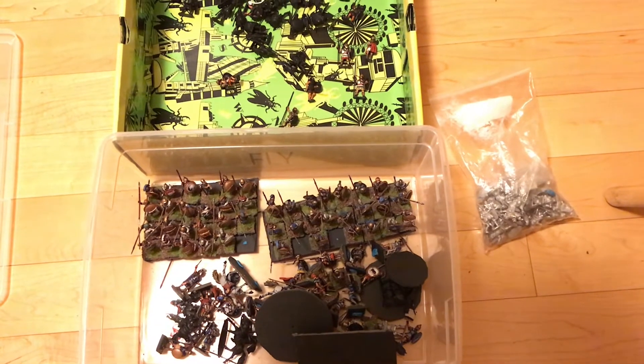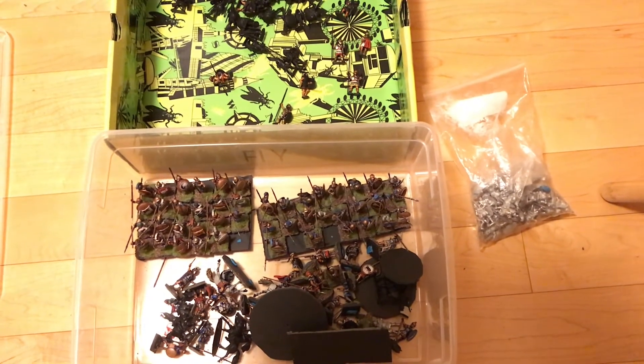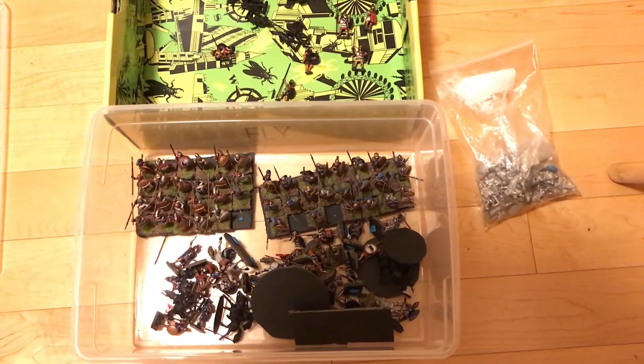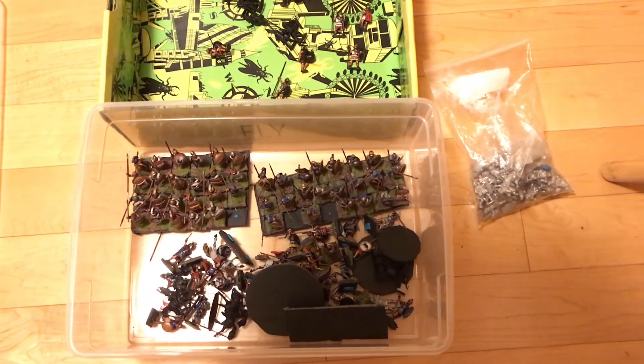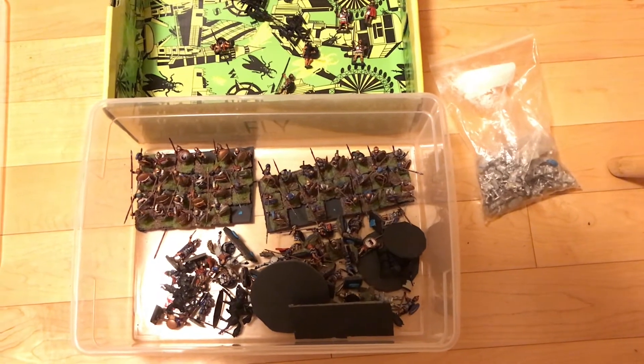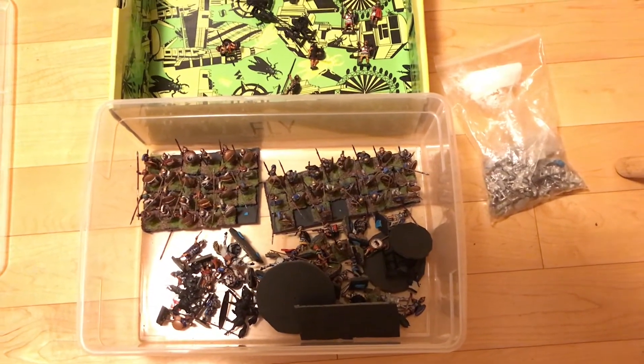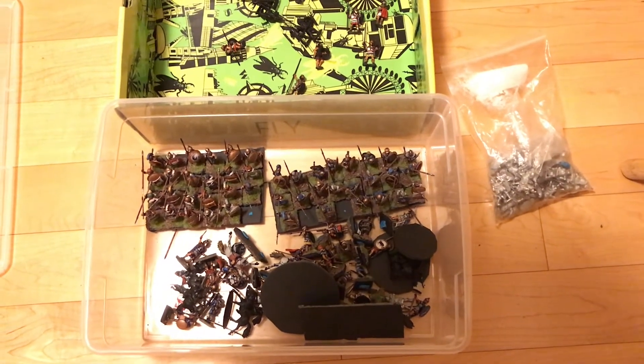So I put the Greeks on hold and decided we're going to do Macedonians versus Romans, because I can get those armies cheaply in plastic and they're very different to each other.